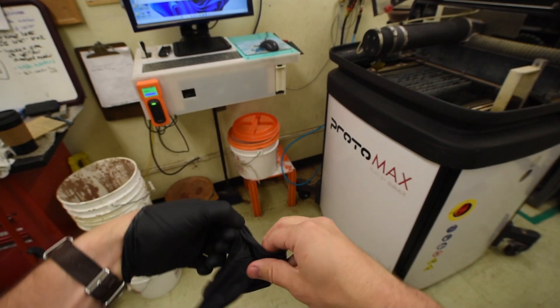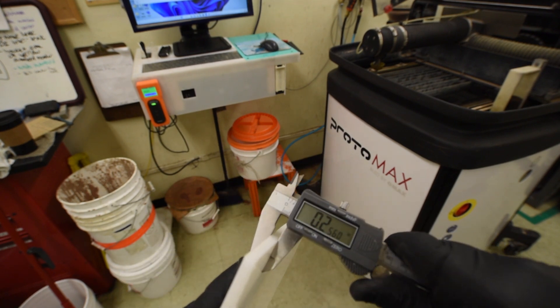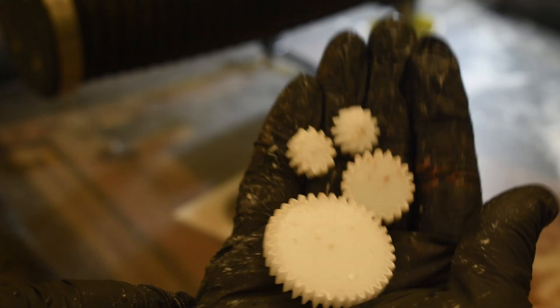Next, I equipped myself with the proper PPE to use the water jet on campus. I will use this machine to cut the gears using a quarter inch sheet of polycarbonate. I started the water jet and placed my stock onto the machine, making sure to clamp it down. I decided to cut the gears using plastic because it was cheaper and easier to cut compared to metal.